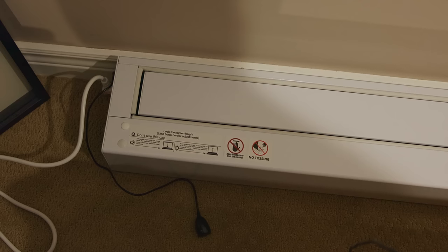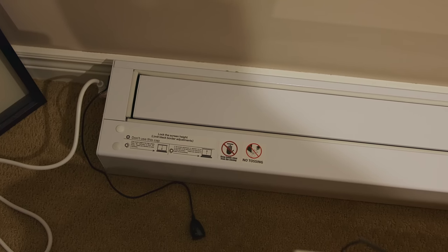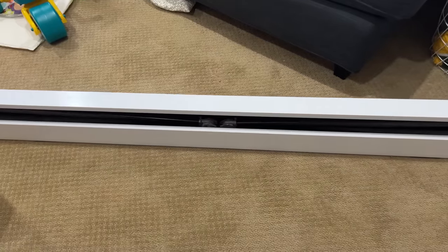On the left side it has a warning for no tossing, and also an instruction so that you can limit the height of the projector. Now let's look at the construction on the back of it.